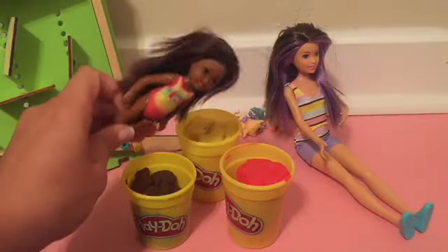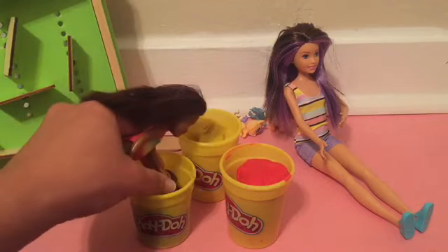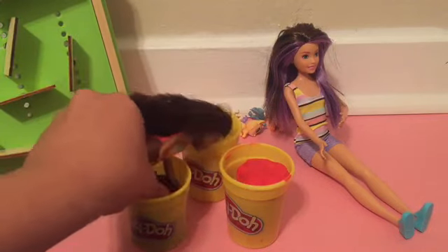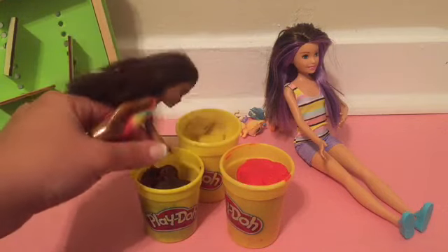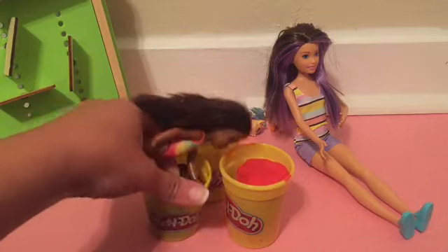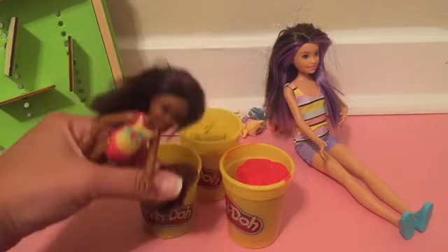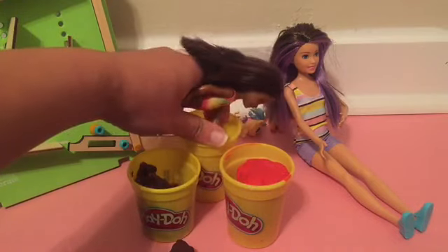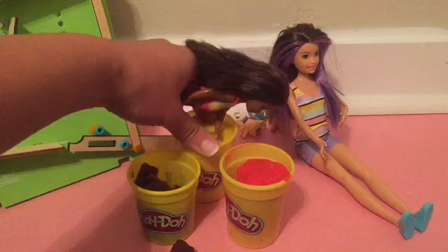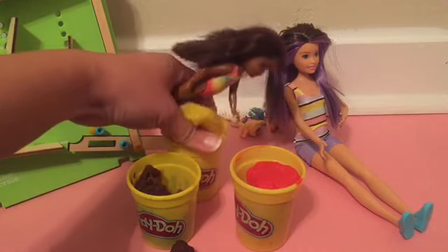Time for play-doh fun! Let's get out the play-doh! So squishy! I love play-doh! Look at this! And then let's get out the yellow!